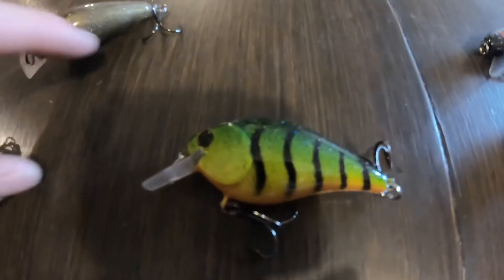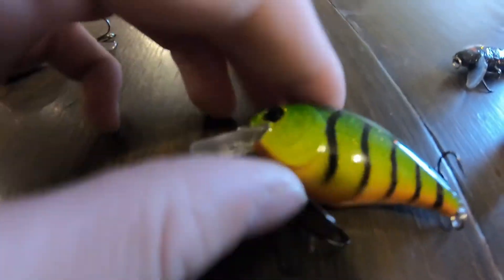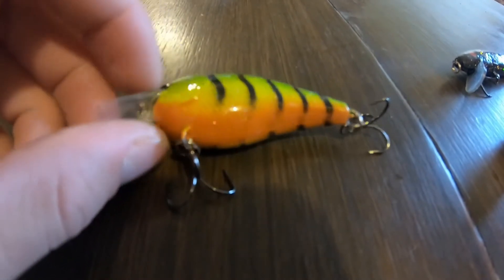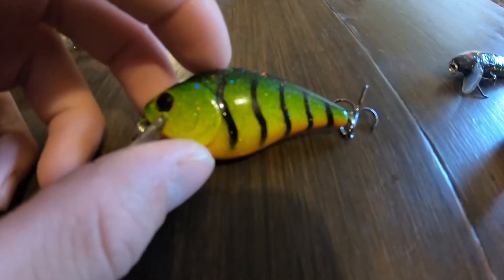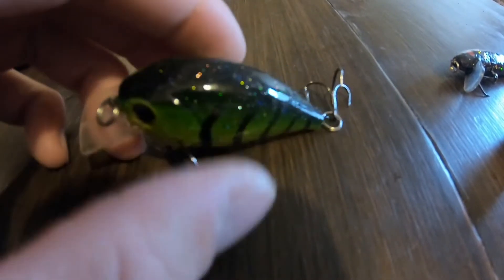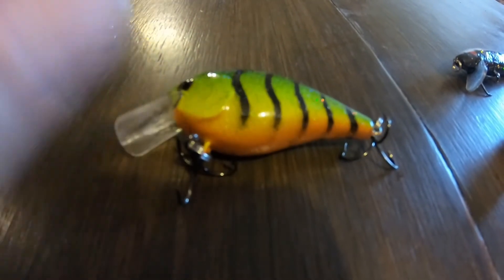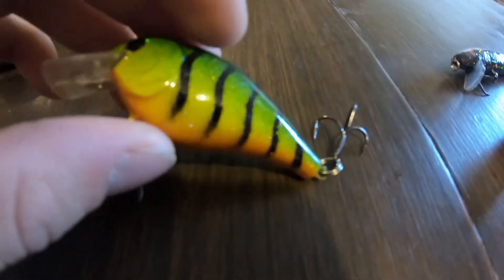So this one right here - this fire tiger one - it's really good, it's posted on his Fish Brain. He really wanted to keep this one but it was for me. Really unique style - I really like how it fades all in with the colors, just like a fire tiger crankbait - original Wiggle Wart style. I love that black glitter. The water hasn't been muddy much so I haven't been able to use it, but whenever it gets muddy like if we have a big flood, this thing is gonna be killer.